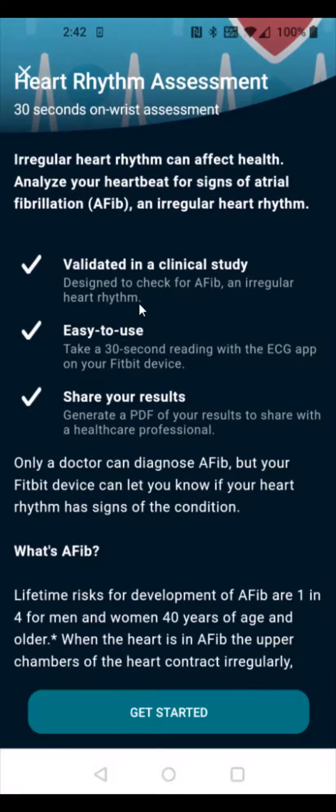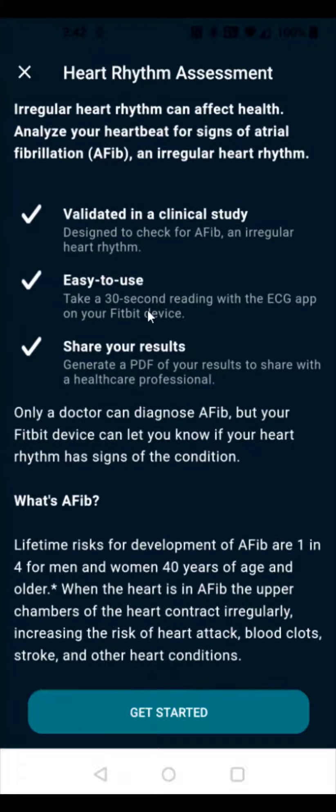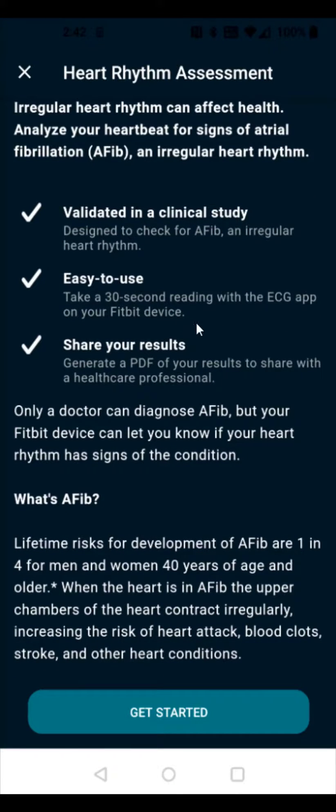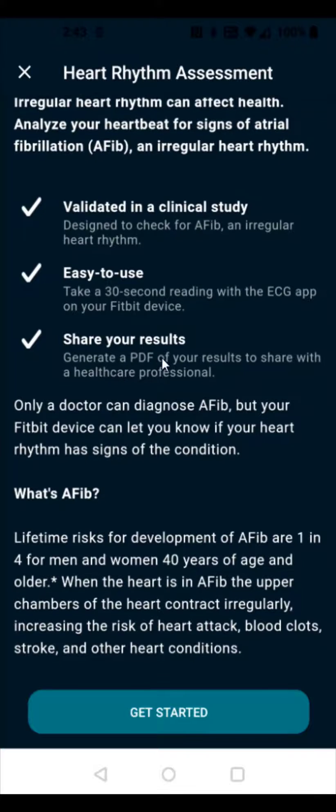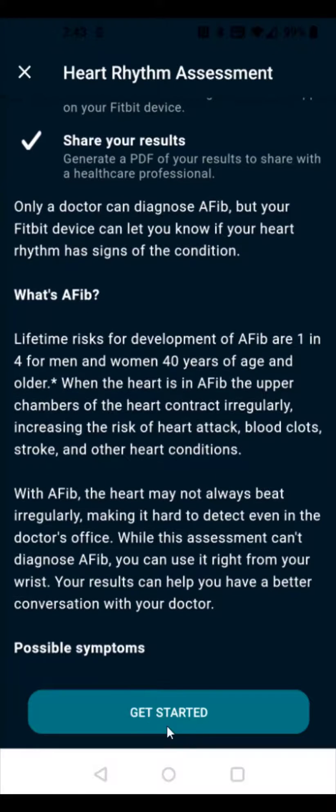It says this is designed to check for AFib and an irregular heart rhythm. It takes a 30-second reading with the ECG app on your Fitbit device, and then you can generate a PDF of your results to share with a healthcare professional. We can click Get Started at the bottom.